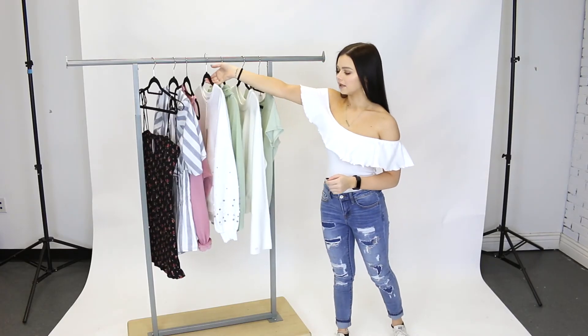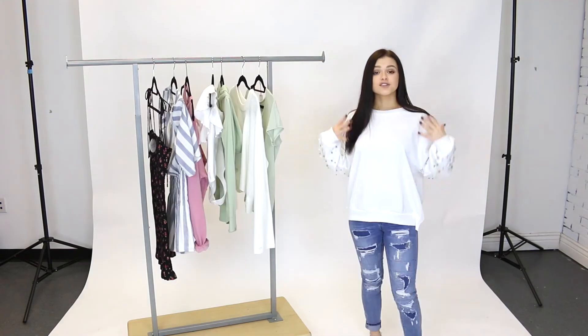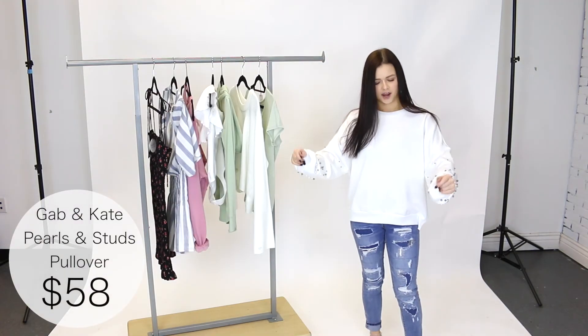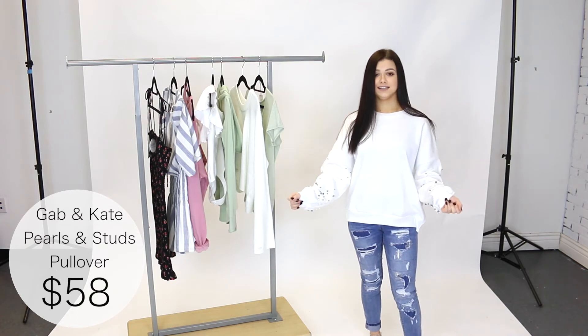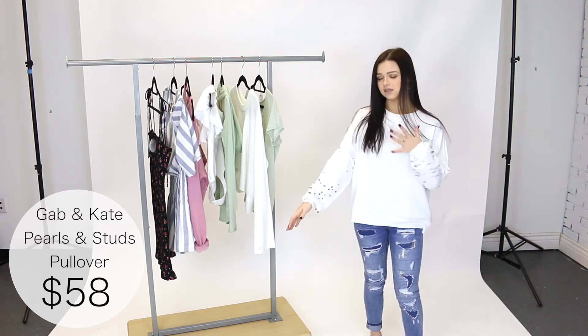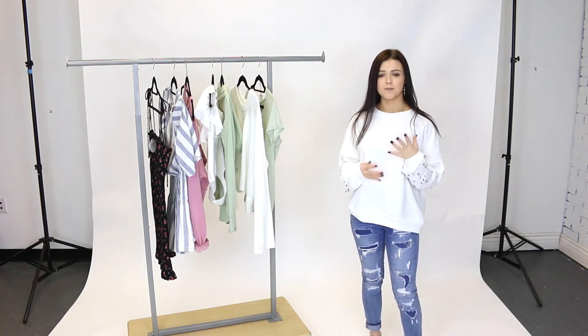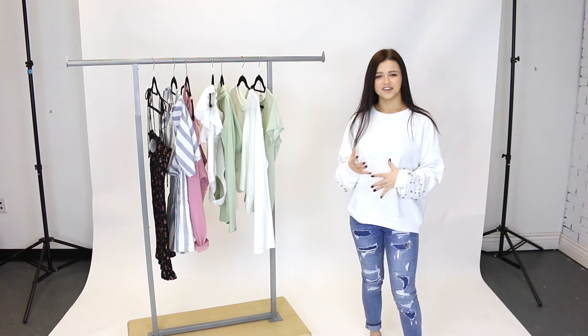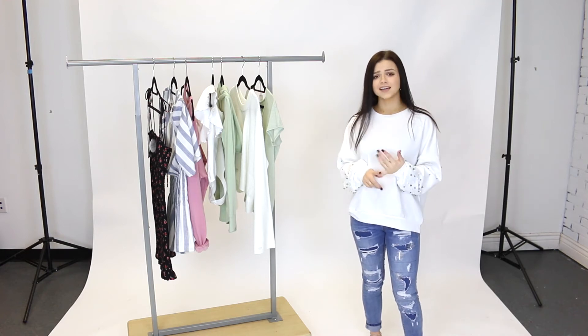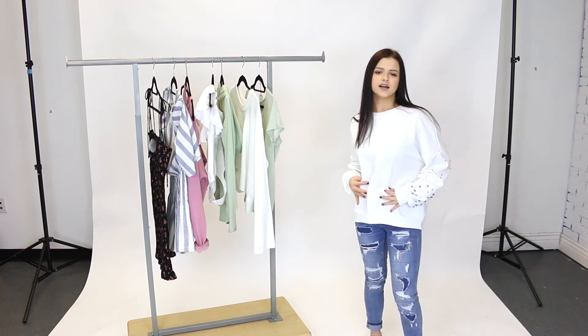Next we have this white pullover by GabK — it's got beautiful detailing on the sleeves. Here I have on a size small and it is so cute. It looks so nice because of the detailing: beautiful pearls and studs. This is the perfect top when you're feeling lazy but want to look nice — just throw it on with leggings or jeans and you'll feel really put together.